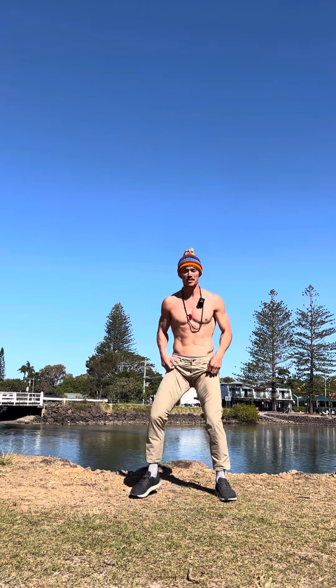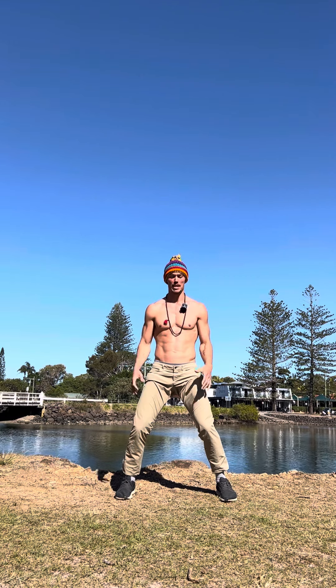Alright guys, quick video on connectivity through the body. Connectivity means that you're experiencing yourself as one body, as one piece.